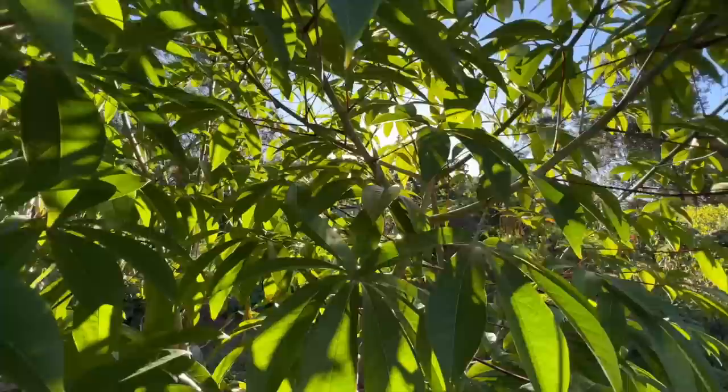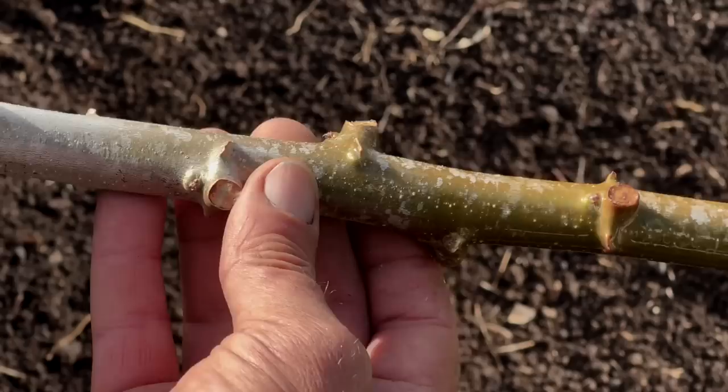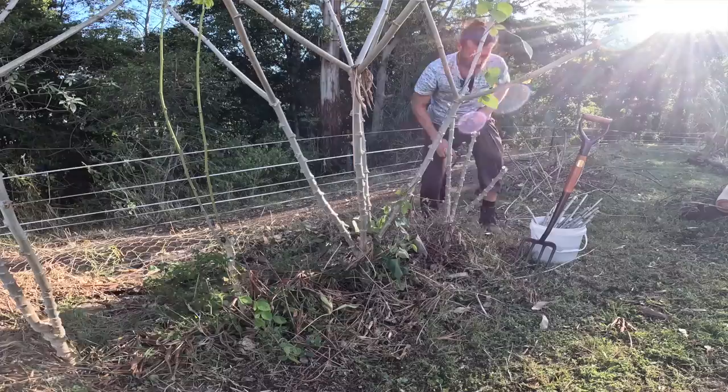First we're going to start with showing you how to grow the cassava. Cassava loves the sun, so a good sunny location with nice well-drained soil is important - you don't want spots that are waterlogged because they don't like to get waterlogged. Cassava is typically propagated using stem cuttings. You can get these cuttings from a nursery or a healthy cassava plant. Each cutting should be about 8 to 12 inches long and should have at least three or four nodes on them.